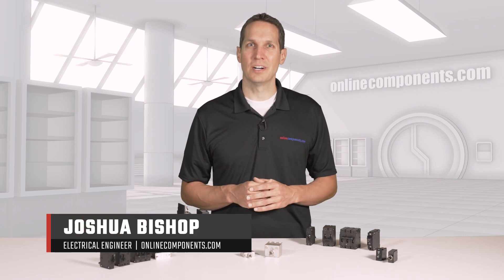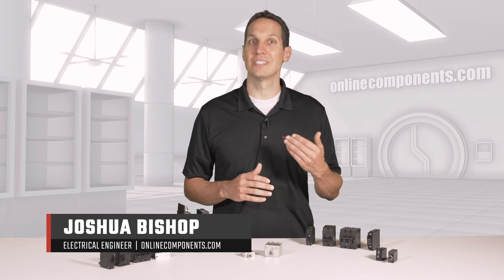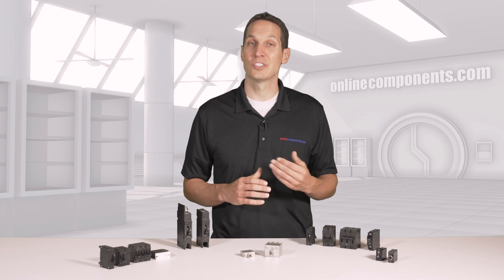I'm Josh Bishop for OnlineComponents.com, and today we're going to learn more about Sensata AirPak's hydraulic magnetic circuit breakers.